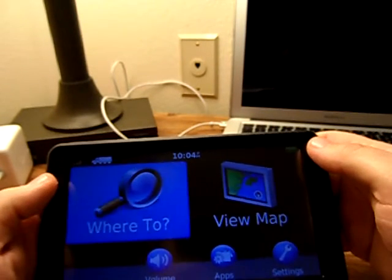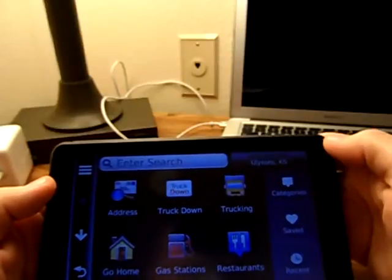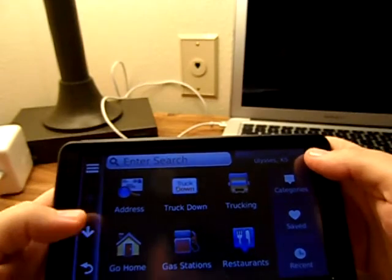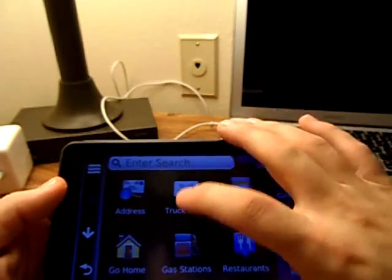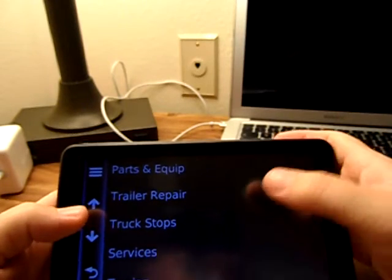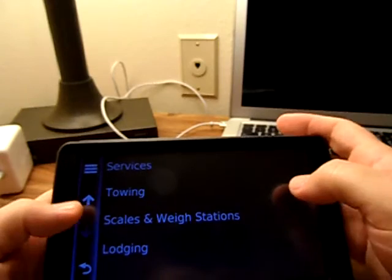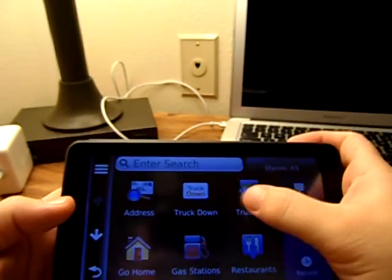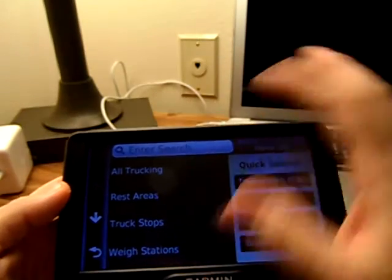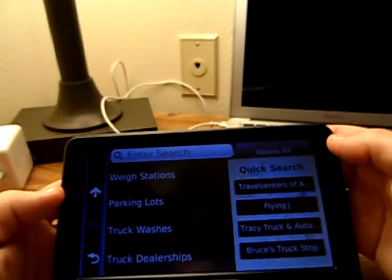You punch up 'Where To' and get this menu. You can enter a search, go into categories, saved places, or recent places you've been. You can punch your address in. 'Truck down' gives you truck repair, tires, mobile services, parts and equipment, trailer repair, truck stops, services and towing, scales and weigh stations, and lodging. Under 'Trucking' you get rest areas, truck stops, way stations, parking lots, truck washes, and truck dealerships.